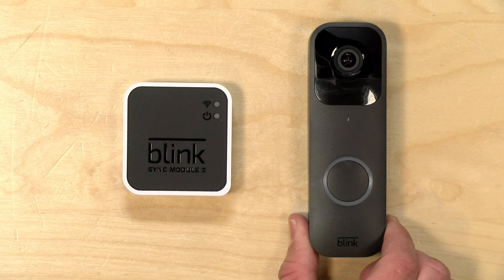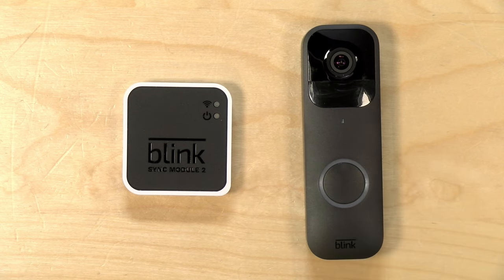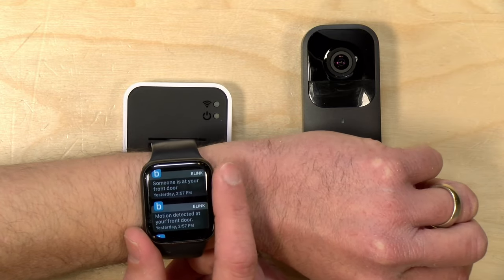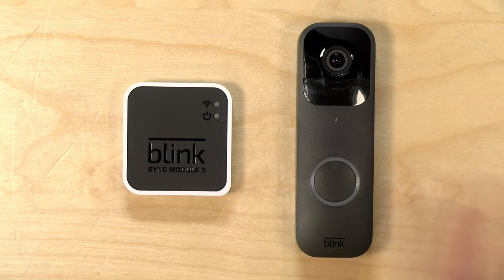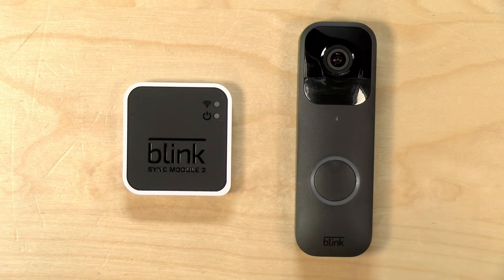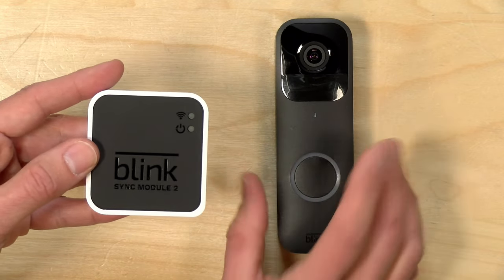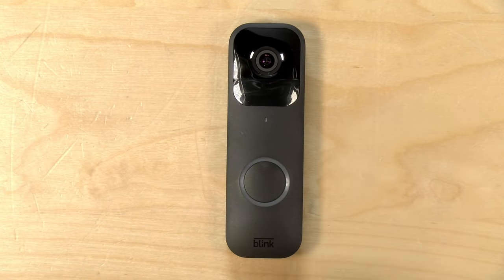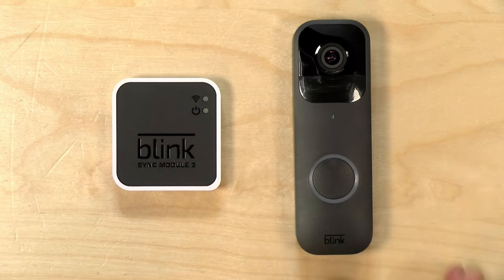These Blink devices are largely notification cameras versus a 24/7 surveillance system. If somebody walks in front of the camera or pushes the doorbell button, you'll get a push notification and a short video clip delivered to your phone. I like that I get these notifications on my watch, so wherever I am in the house I know someone's around. You're not going to get a constant stream of recorded video, even if it's wired into your doorbell. The camera has a two-way audio system so you can have a conversation with someone at your door, even remotely over the internet. With the sync module, you can access live video anytime; without it, you can only watch video when someone pushes the button or triggers motion.